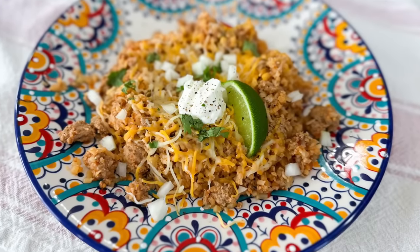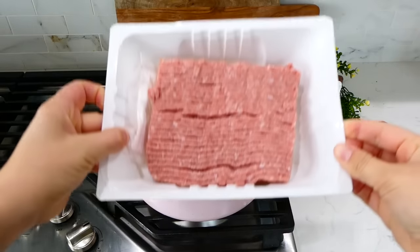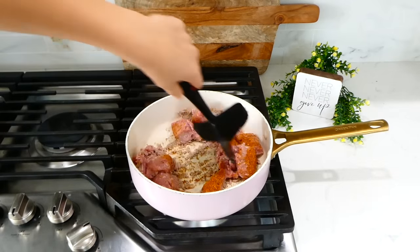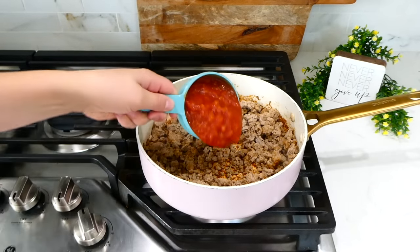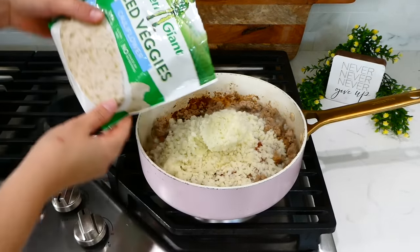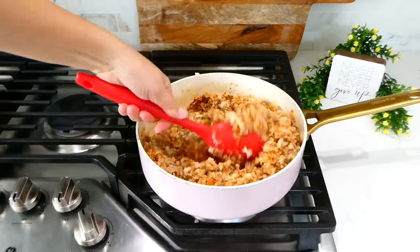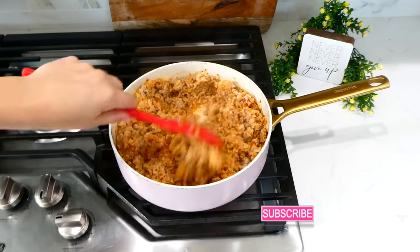Now we're getting started on this lower-carb turkey skillet. I'm adding one pound of ground turkey to the pan — you could substitute ground chicken, any meat substitute, or ground beef. I also added a tablespoon of taco seasoning and cooked the turkey through. Once cooked, I added one cup of salsa — any brand or type works — then two 10-ounce bags of diced cauliflower. Stir well, cover with a lid, and let this simmer for about 10 minutes, stirring occasionally.